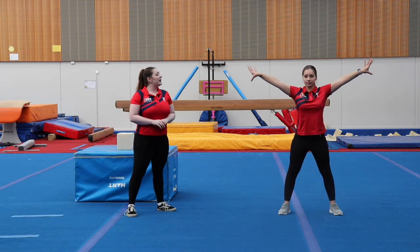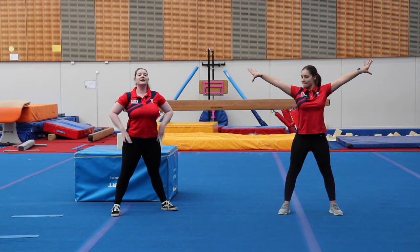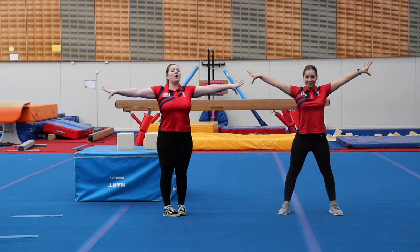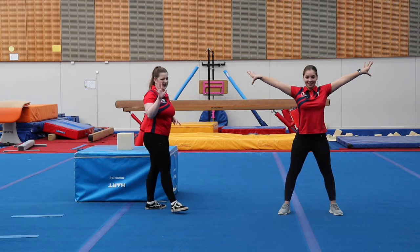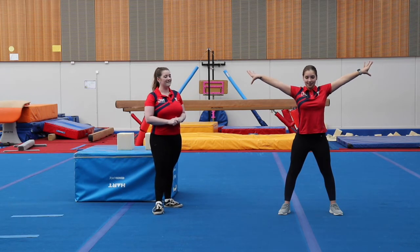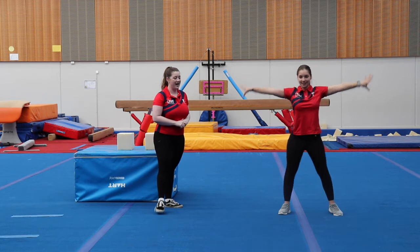Star shape: arms up nice and wide, same with our legs, chin up nice and tall, and we are nice and strong through our body. Let's hold for five seconds. One, two, three, four, five. Well done.